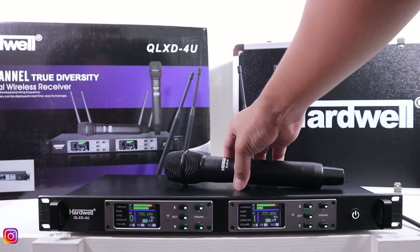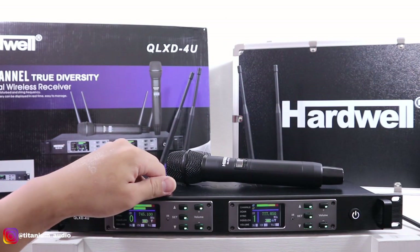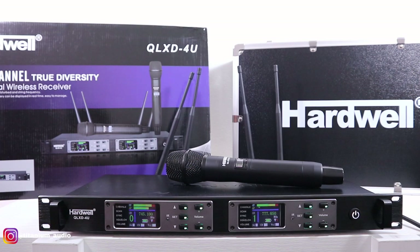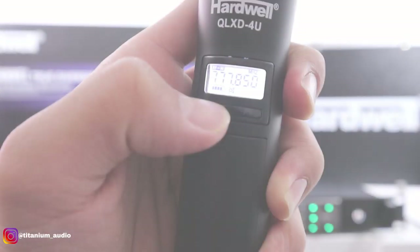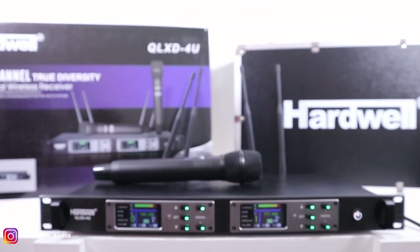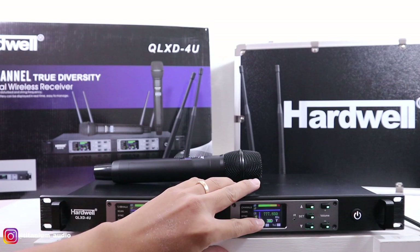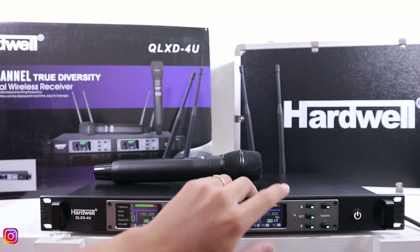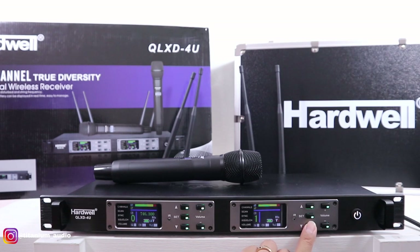Kalau teman-teman mau atur frekuensinya, gampang banget. Di sini ada tombol up dan down. Teman-teman lihat dulu untuk MiG-nya — masing-masing MiG ini ada nomor frekuensinya, 777-850. Sedangkan untuk di receiver, channel-nya kedua, di sini juga sama 777-840. Teman-teman geser untuk posisinya, mau diarahkan ke nomor frekuensi. Misalkan saya pilih 775.